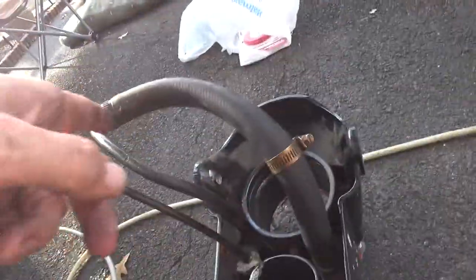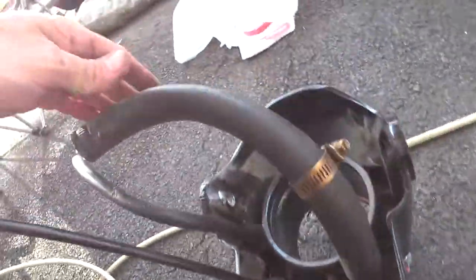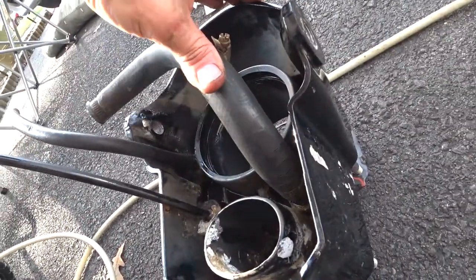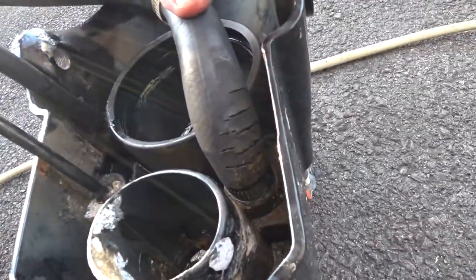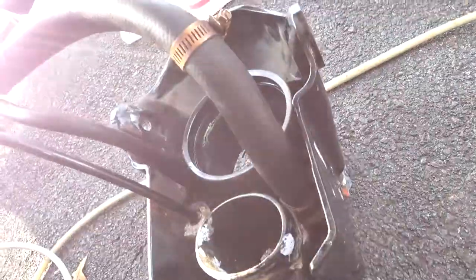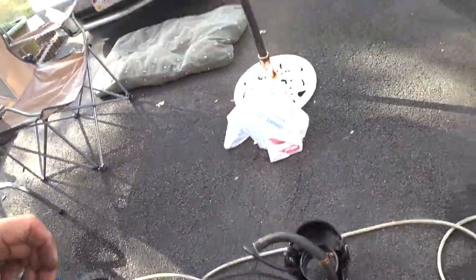The kit comes with all new hoses — make sure you use them. The old hose looks pretty good visually, but when you put pressure on it, it's all dry-rotted and would have eventually cracked or taken on water.